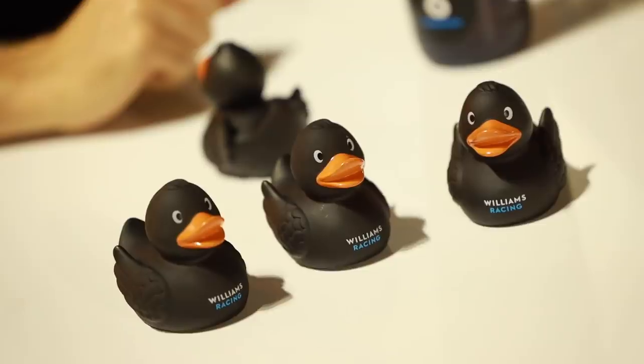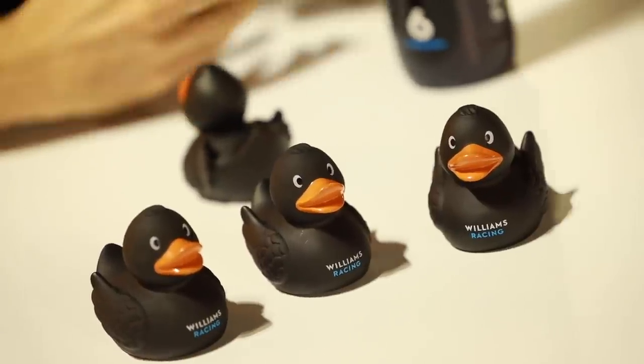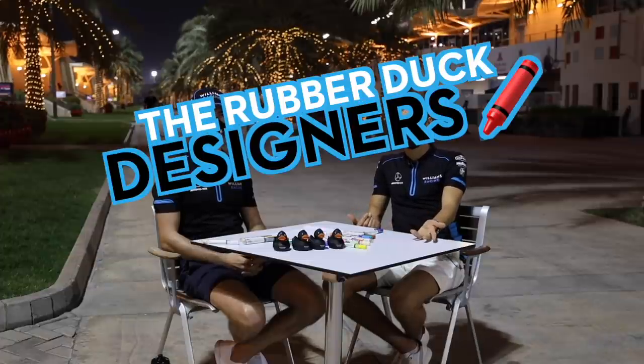So here we are in Bahrain. We have got the famous Williams Ducks, and myself and Nicholas with these lovely pens are going to colour them in. Let's do this.